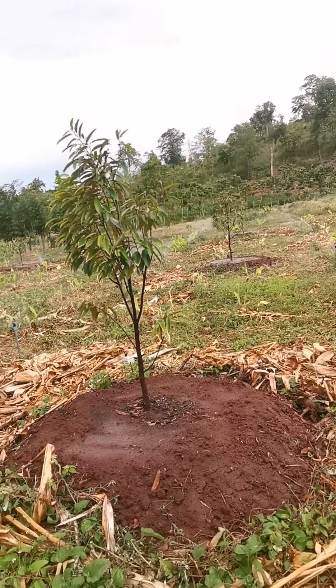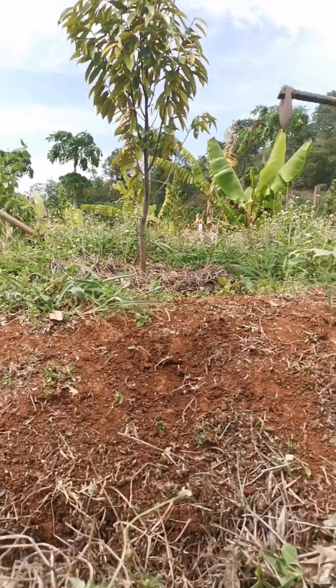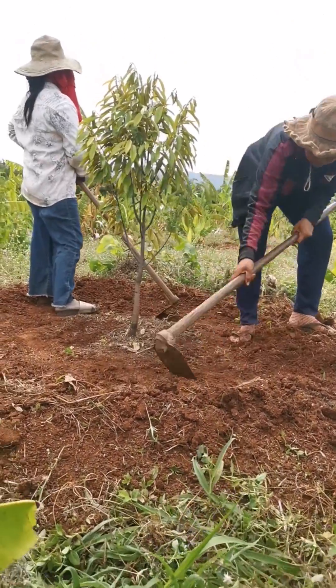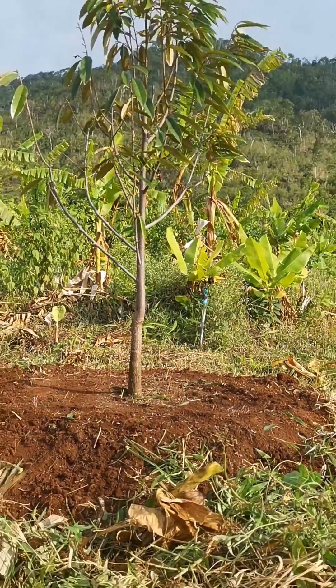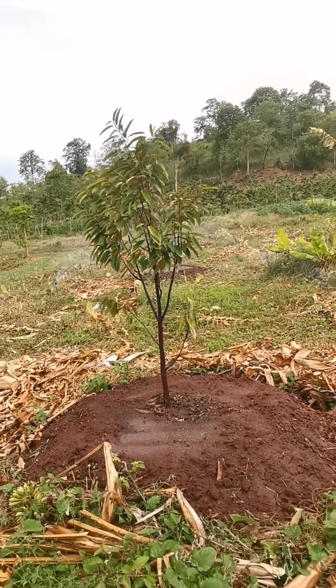Aeration. Good soil aeration is essential for the development of durian trees. Soil piles can facilitate better air circulation within the root zone, preventing soil compaction and allowing oxygen to reach the roots. This helps the roots to respire properly and promotes vigorous growth.